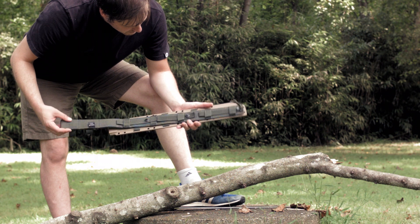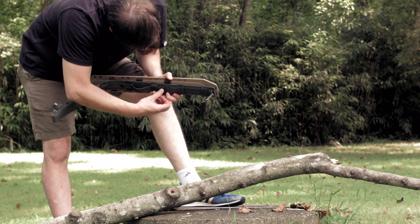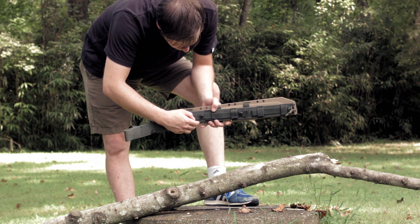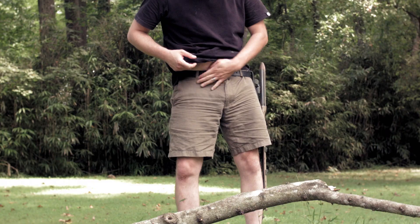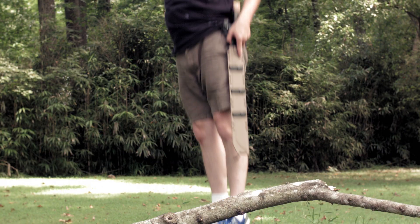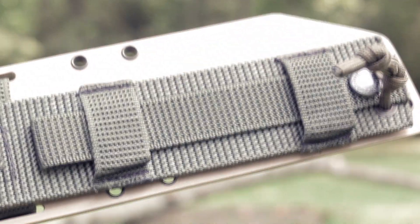The back has multiple snaps and loops, so you can mount it preferably to a backpack so people know to back off — but mostly because it's too large for a belt, although it does have belt loops if you want to give it the good old college try. The nylon fabric is high quality woven green, and the snaps are fairly robust.